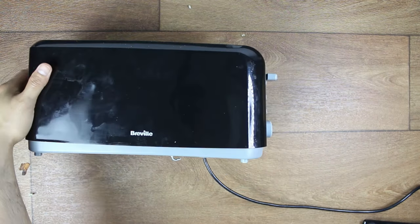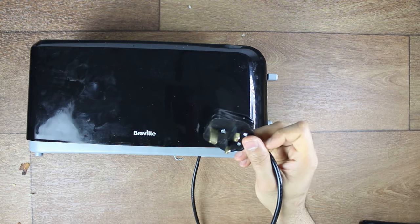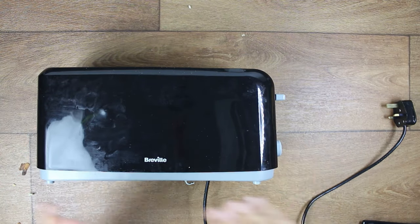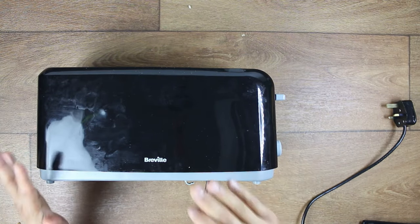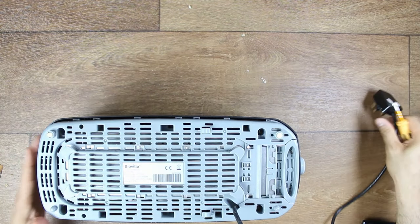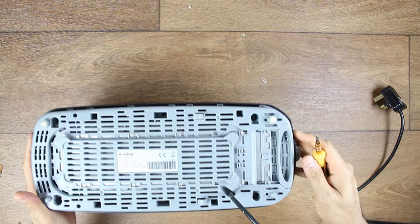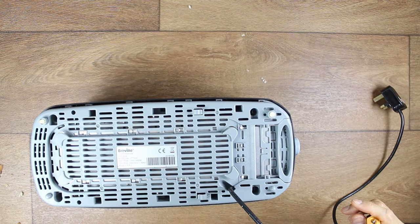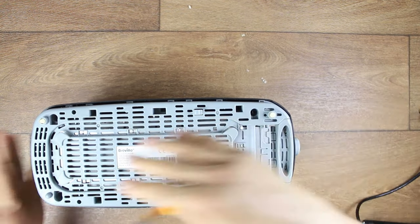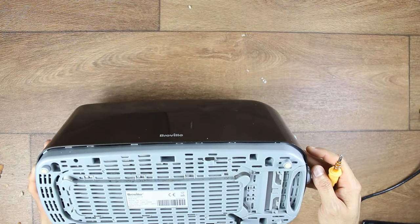The best thing to do in this case is to disconnect your plug because we're going to open it, and it's usually quite easy to open. This video is not sponsored - I'm not recommending you buy this specific toaster. Once you've disconnected it, please note: if you're not very comfortable with handling electronics or opening things, do not do it. This is only a reference tutorial. Turn your toaster the other way around and at the back you will usually find screws.